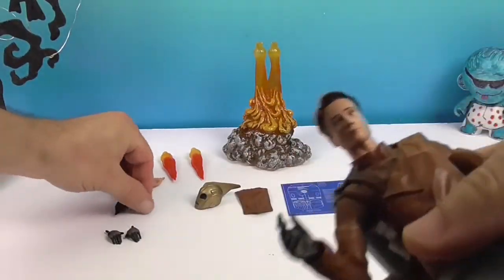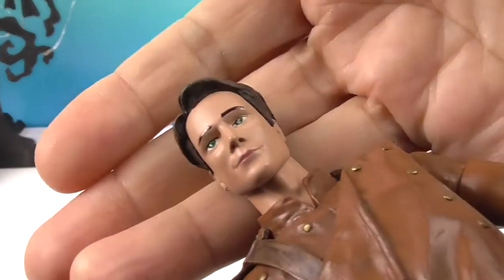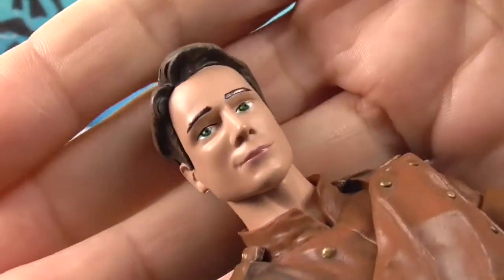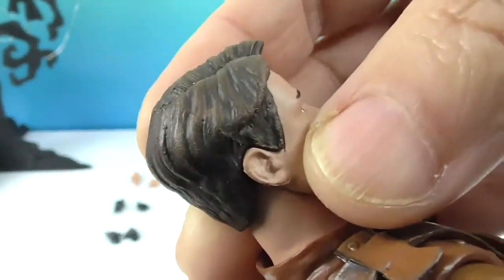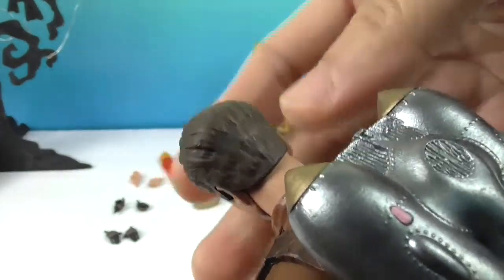Let's take a look at his facial sculpt. There you go — he's got that smirk! They really got the smirk down. He's also got that awesome hair with a little highlighting in there, which looks great — they definitely got the hair going right.